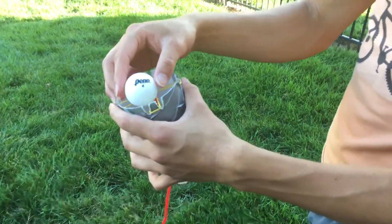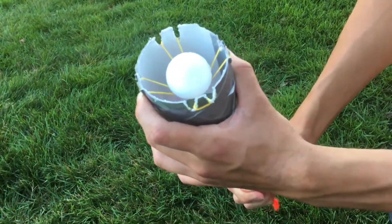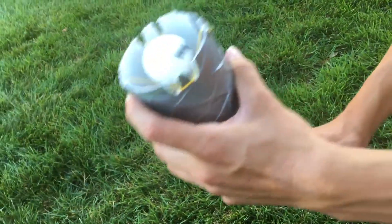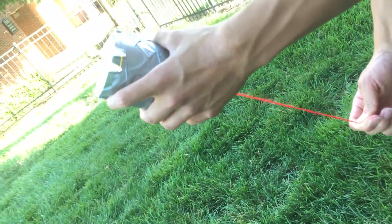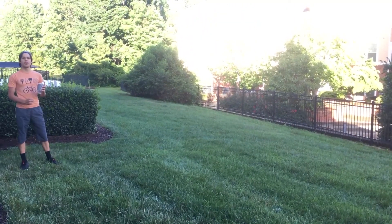So basically, here's how this works: you just place the ball here, then pull back with the string, and you want the ball to kind of sink into this little net made by the rubber bands. In order for it to shoot, you just keep pulling down on the string — it's going to slip through your fingers — and then boom, you let go and it shoots out. Here's how far it shoots.